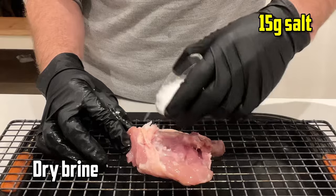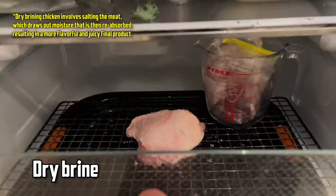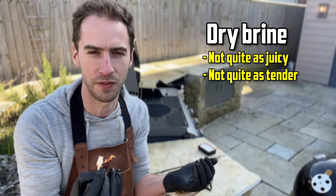Now if you don't have time to do a wet brine, you can just sprinkle some salt over the chicken and put it on a wire rack tray uncovered in the fridge — ideally for at least a few hours, up to 24 hours. This is called dry brining and it will give you a pretty good result, it just won't be quite as juicy as doing a wet brine.